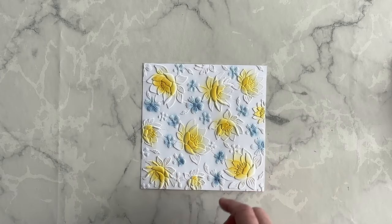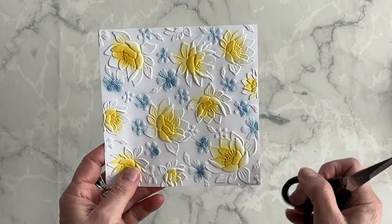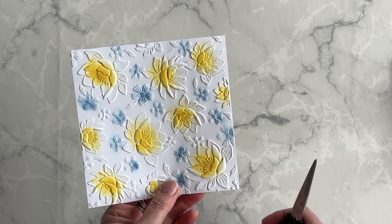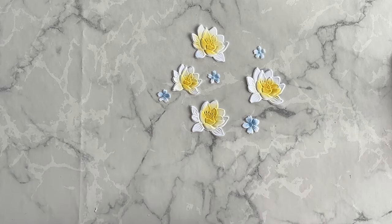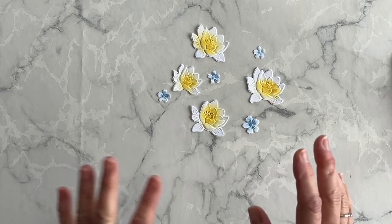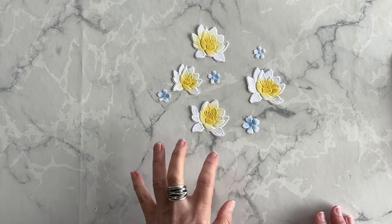Now what I want to do is take my paper snips and cut out the flowers. This is something very unusual for an embossing folder, but you'll see why we're going to cut them out in a minute. I have most of the flowers cut out — I still have a few more, but I'm going to save them for another project. You can get the idea of what this looks like when you cut out the flowers. Now let's create a beautiful card base to attach these flowers to.